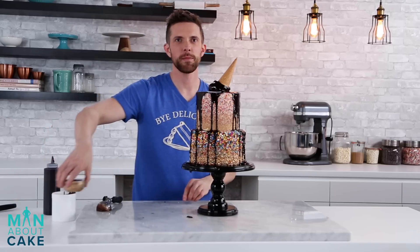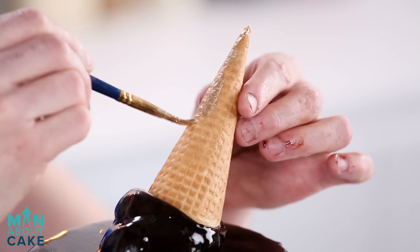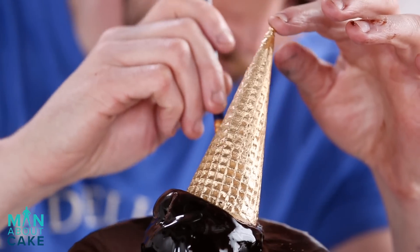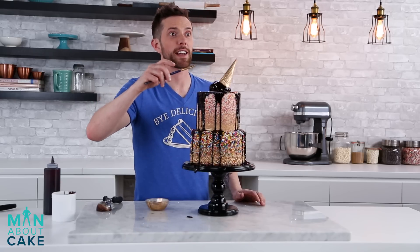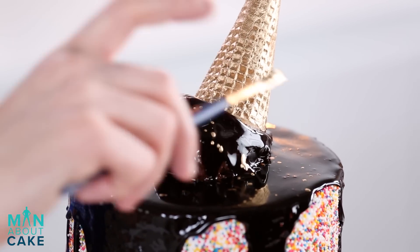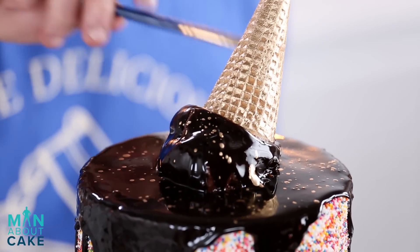For the final touch, because it's not ridiculous enough, I think the cone needs to be gold. This was a really expensive ice cream cone — I cannot believe that kid dropped it. He's getting a spanking. People still don't spank their kids anymore, do they? Lucky for him, he dropped it on a cake. That's true.